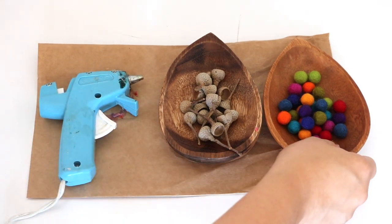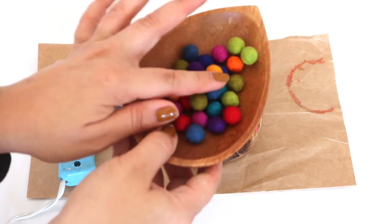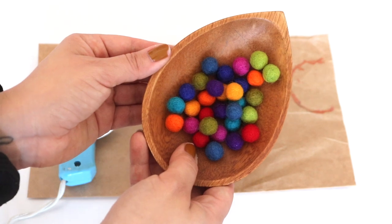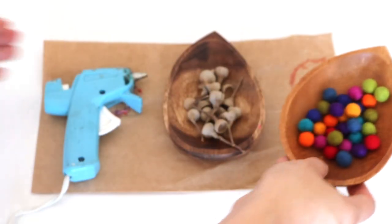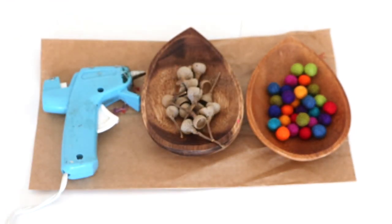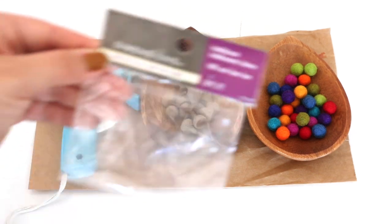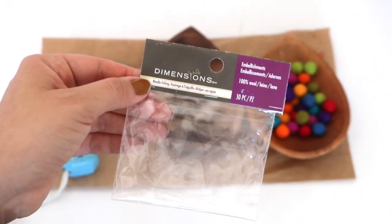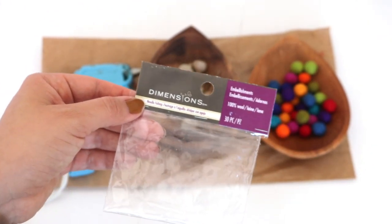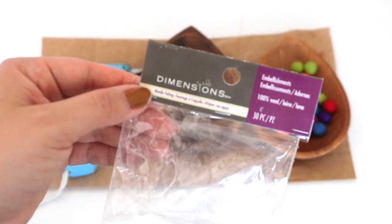We made felted acorns. However, I did take a shortcut — and sometimes that's just necessary. This time, time won; it's a lot more valuable to me. You can definitely make these felted balls yourself using a wet felting technique, but I bought mine — 100% wool felt balls, already made into a ball shape on Amazon. I'll have it linked down below. This is 30 pieces and I think I paid about $5.